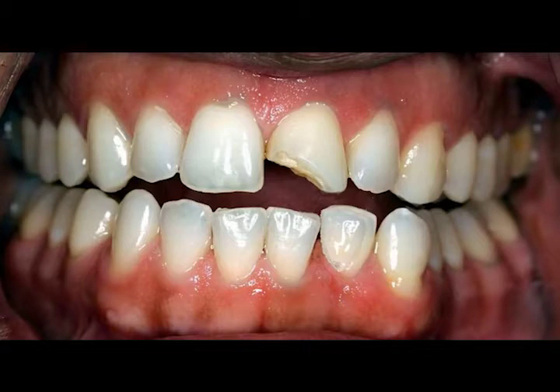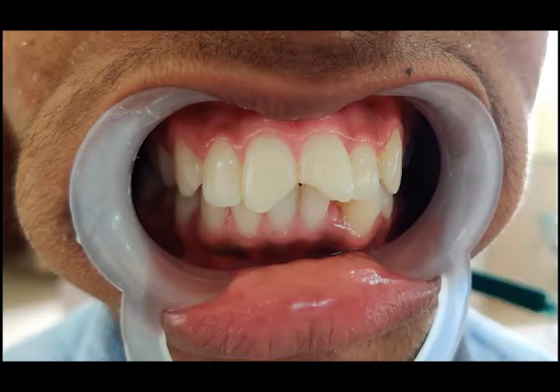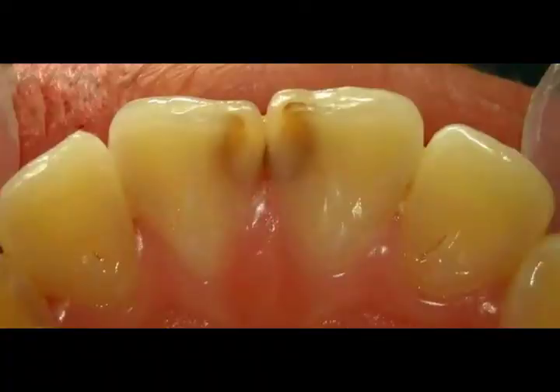In this video, we are going to be looking at the tooth for GV Black's Class 4 situation. This is usually seen when there is a fracture of the incisal edge, and in cases where the carious lesion is located at the proximal faces on the anterior teeth affecting the incisal angle.